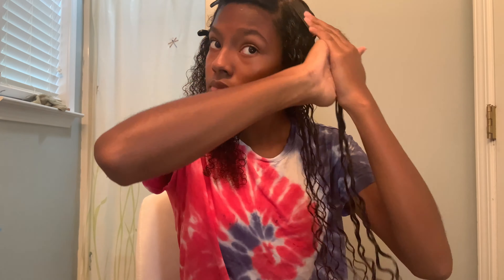I will say that I do not always do my hair this way, but by doing it the way I am showing you I get the best results and my hair lasts longer. I do plan on doing a lazy curly hair routine in the future, so make sure to subscribe and turn on post notifications to get notified when that video comes out.